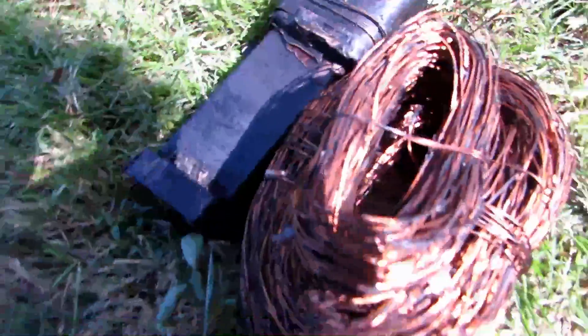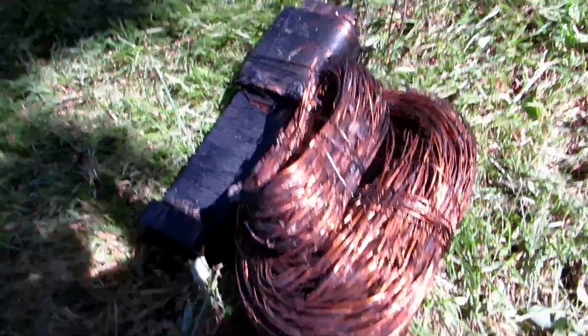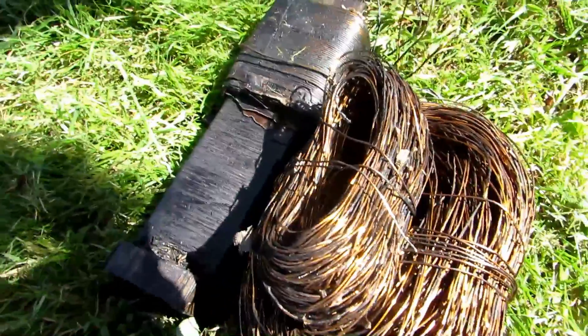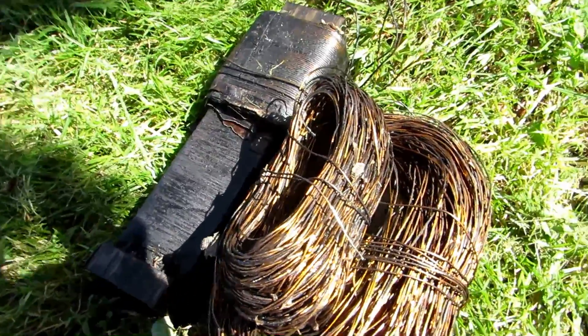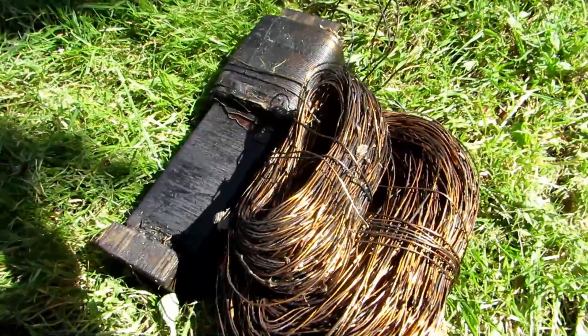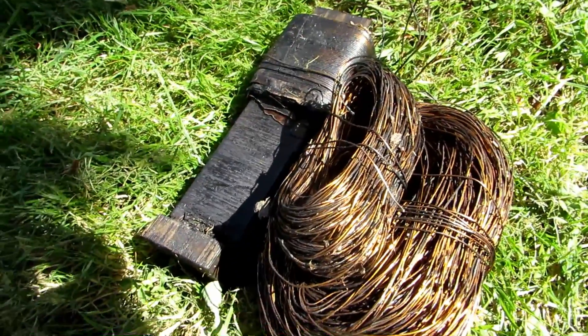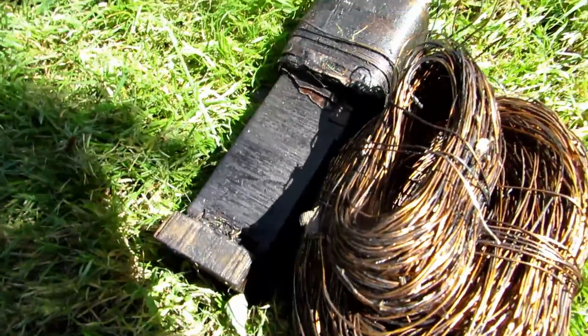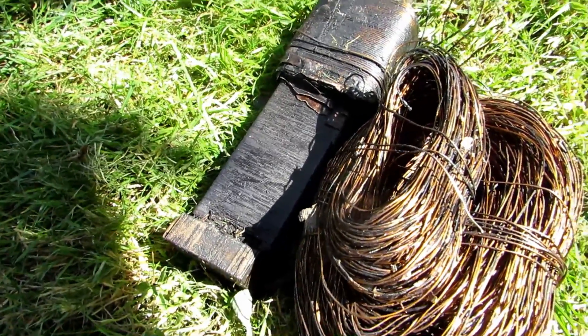Here's the transformer, and here's all the wire that was on the secondary winding. I was going to use this for my hydrogen power supply, which I'm working on a video for currently. When I tested the resistance on it with the ohm meter, I found that the coil was broken somewhere in here when I was taking it apart, because I wasn't very careful with it.